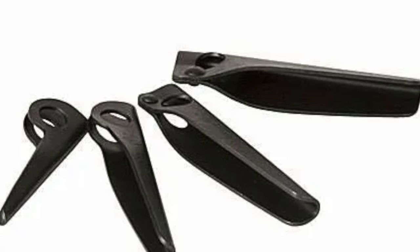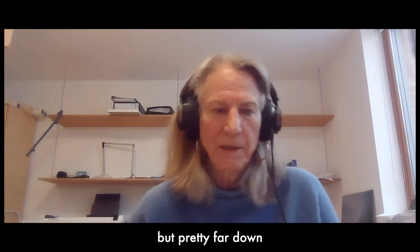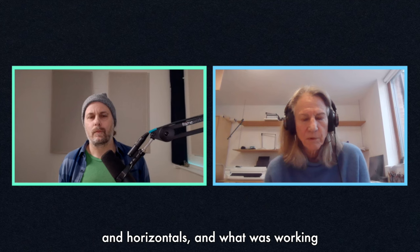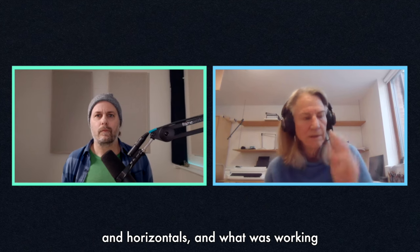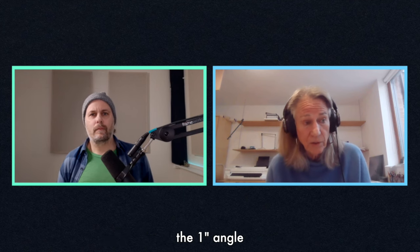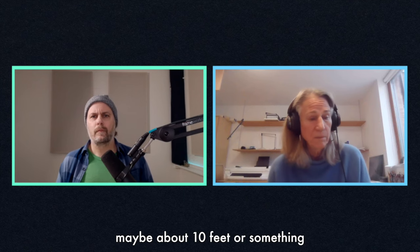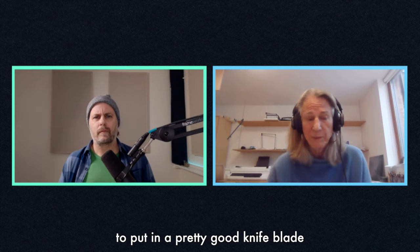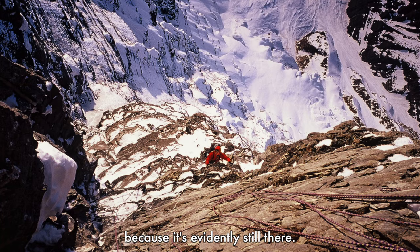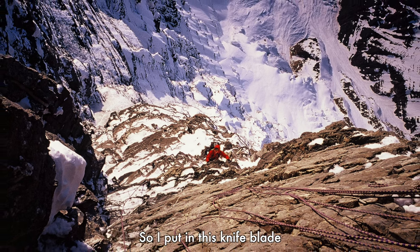I got in a really good one-inch angle and told Mugs I was going to come down and clean the pitch because I needed the gear. I lowered off the one-inch angle, went down pretty far, and cleaned it — getting the knife blades and horizontals. Then I got back up above the one-inch angle with free climbing, maybe about ten feet, and was able to put in a knife blade. It must have been pretty good because Steve House found it there years later.